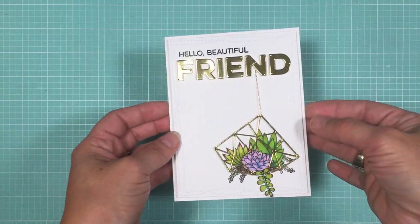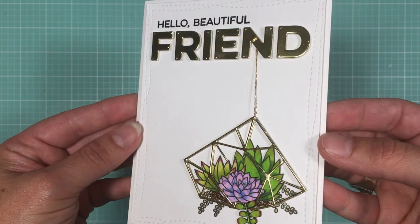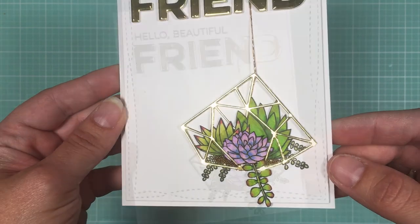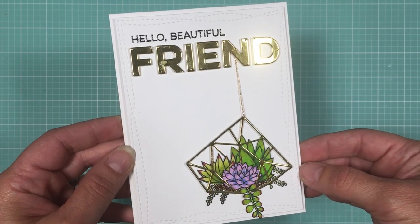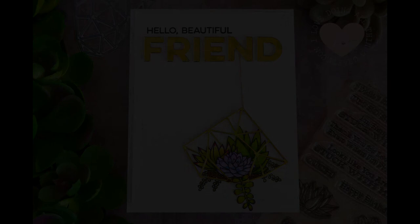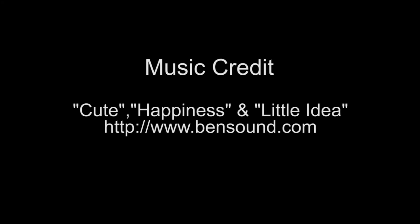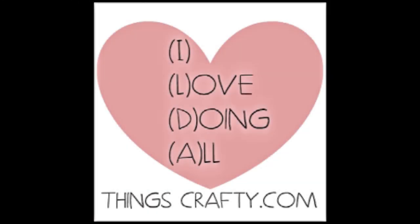Here's a closer look at my clean and simple design for the card challenge contest. I hope this card inspires you to look at your products a little differently and see how else you can use them. I had so much fun creating this, and I'm loving these little microbeads. For more information and details, go to the MFT blog and check out all the entries — they are just fabulous. Wish me luck everyone, till next time, bye!